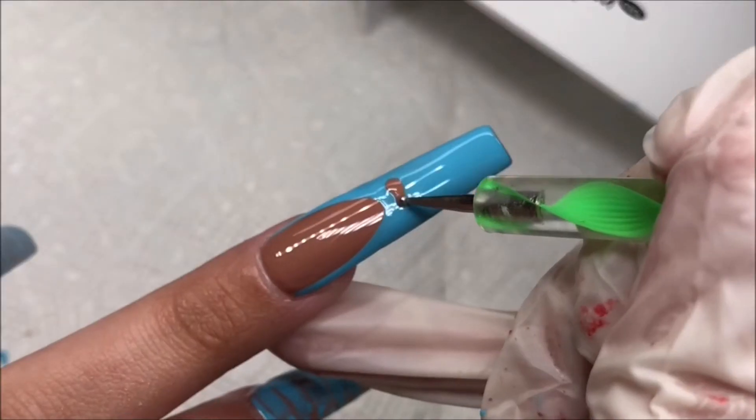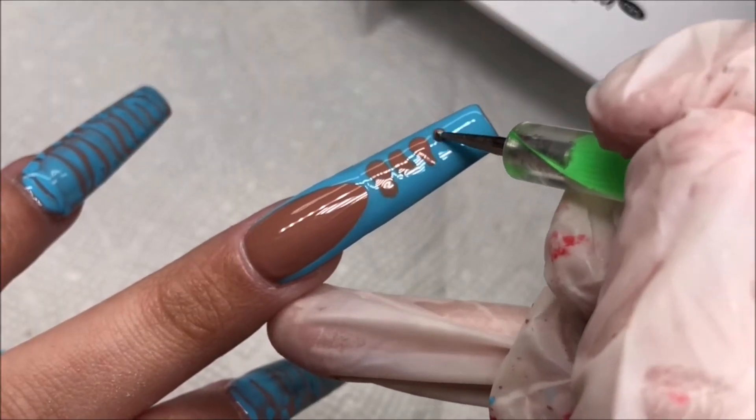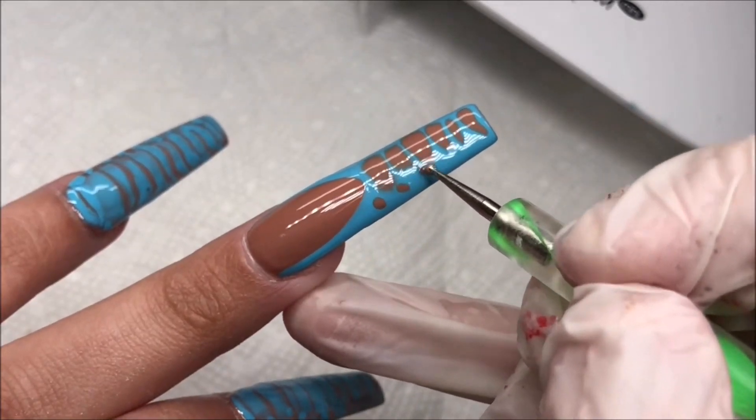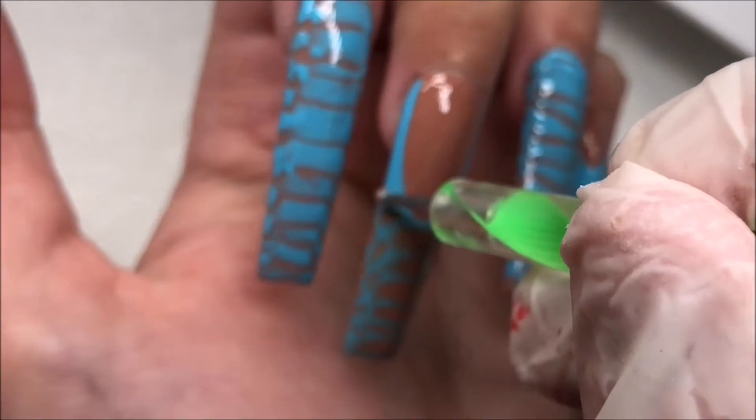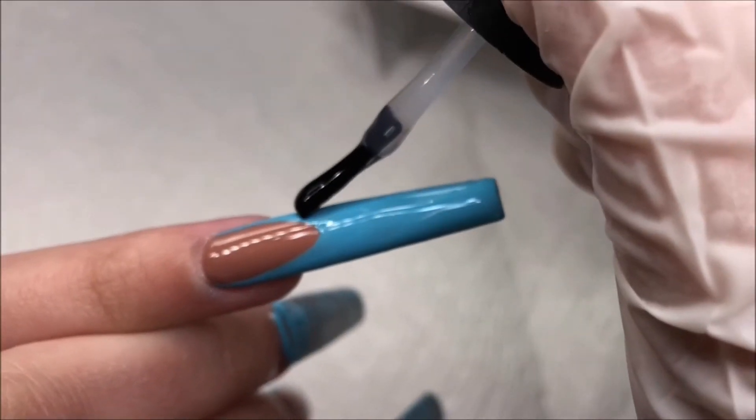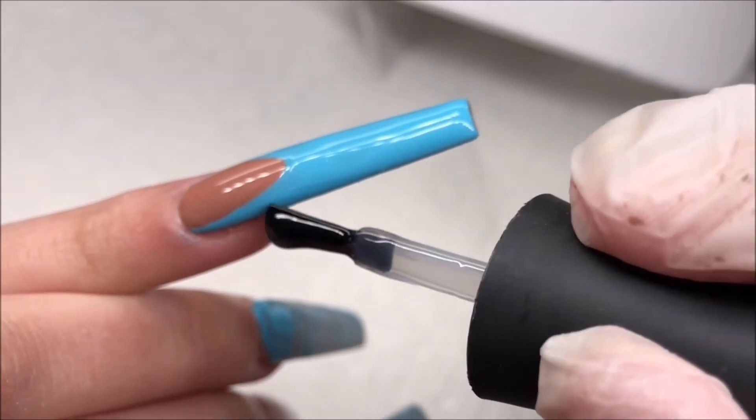Once that's all done, I'll be repeating the same thing we did on the thumb way earlier on these nails — just taking some of the Blooming Gel on the French part and taking the brown nude color and striping that on. Letting the Blooming Gel work its magic and curing.